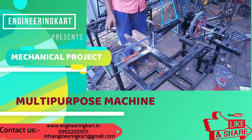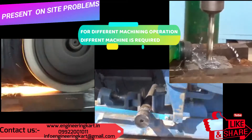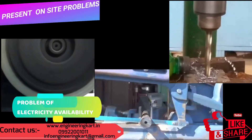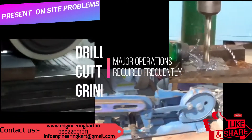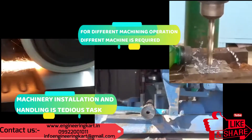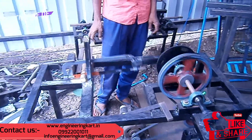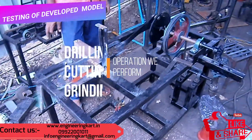In this project we will see the multi-purpose machine which we can use for different machining activities. In the manufacturing and fabrication industry we perform many machining activities to complete a job or task. Whenever we do work on site, movement of all required machinery is not always possible, so we require a multi-purpose machine which can perform many machining activities simultaneously or individually.